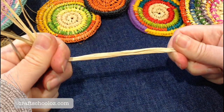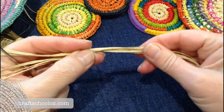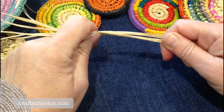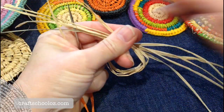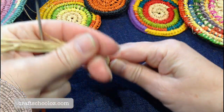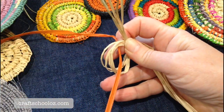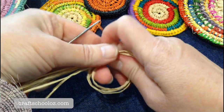First we're going to make the raffia into a loop. This will be known as the core — this is what goes through the center of your stitching — and then this is what we're going to stitch around with the needle. We'll make a loop like this and secure it by putting the thread in, with the tail going back under into the core.